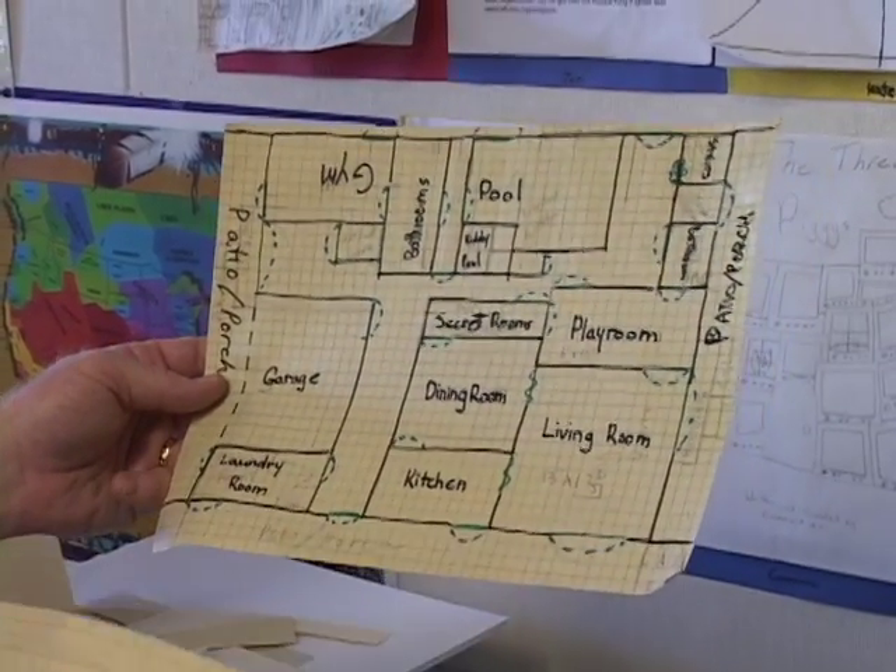Where if you said, 'Guys, we're going to learn about multiplying decimals today,' it's like, 'Oh.' But, 'We need you to multiply this by that to get your windows,' and they're totally into it. So it's a lot of good embedded lessons there.